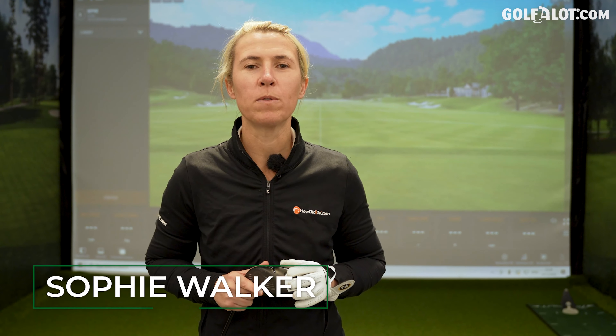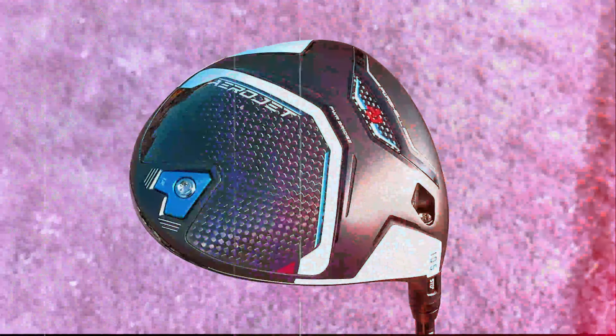Hi there, Sophie Walker here and welcome to our Golf A Lot channel. Today I'll be talking you through the new offerings from Cobra, the Aerojet Drivers.